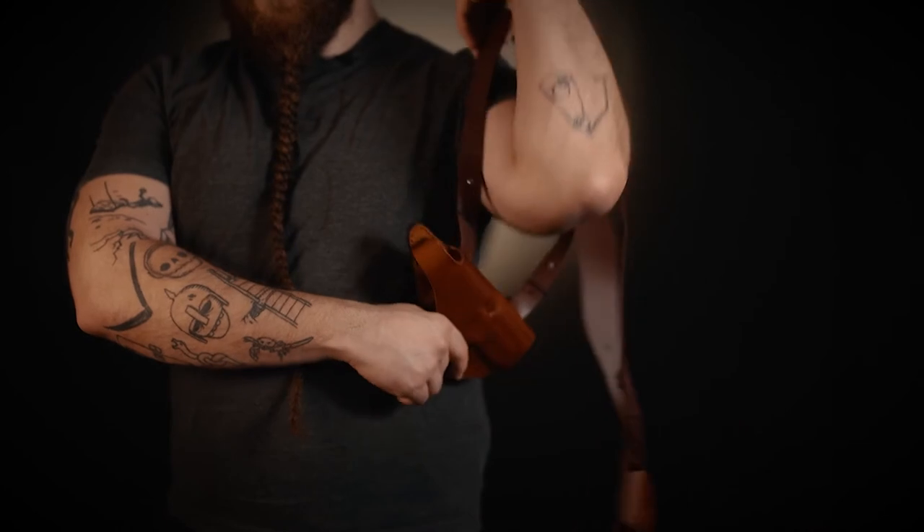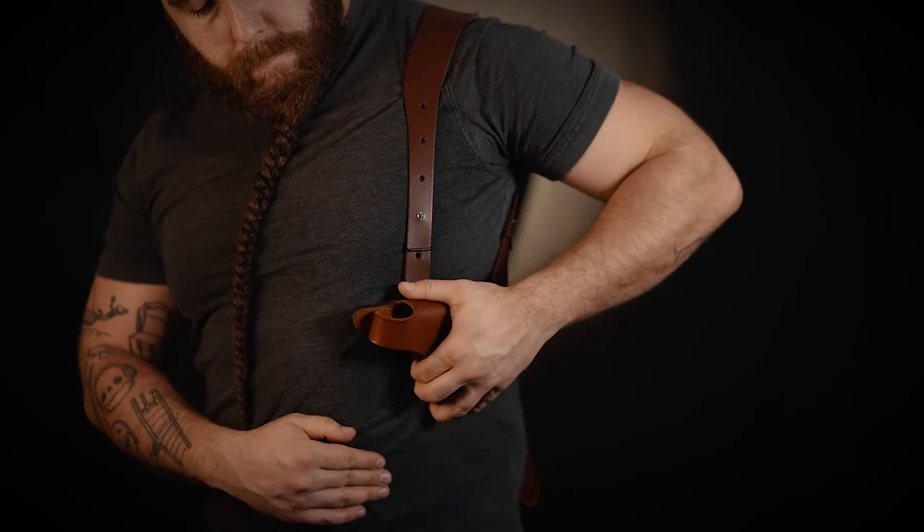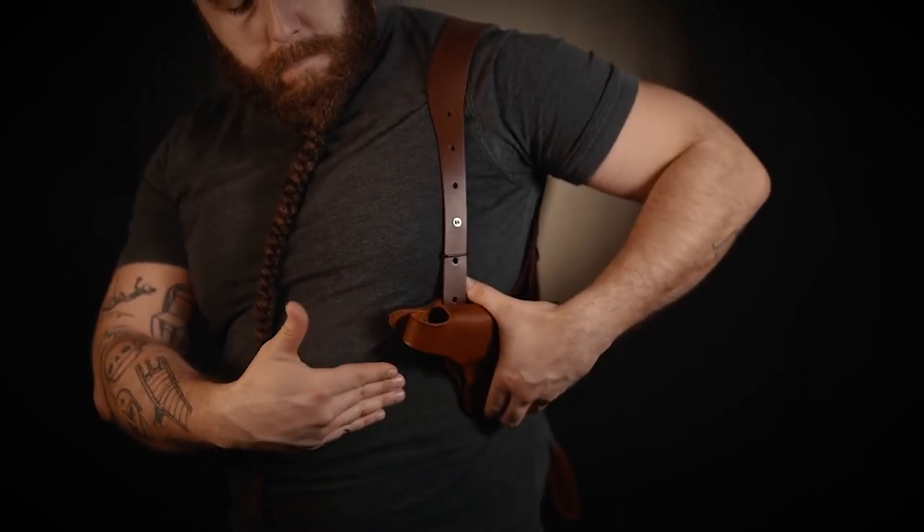Insert the non-draw arm inside of the harness in a way that the holster opening is facing in the correct direction — that means outwards — for you to insert your handgun inside. Now put on the other part of the harness just as you would put on a shirt.